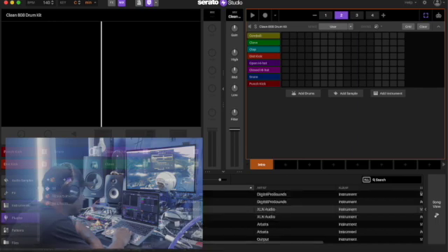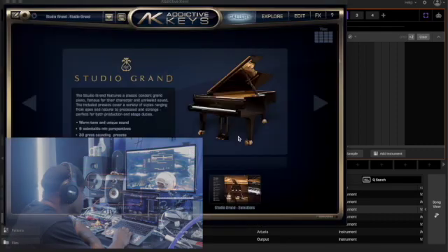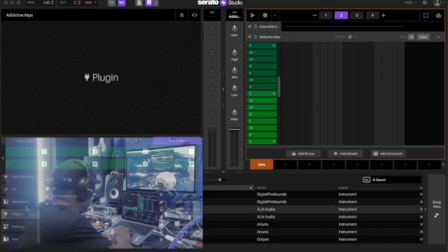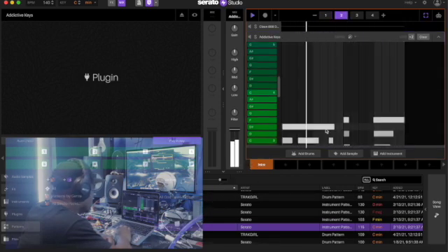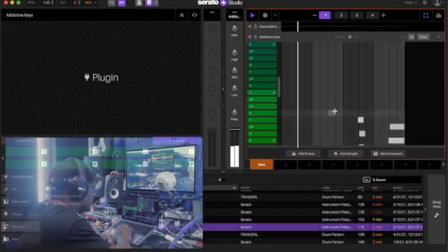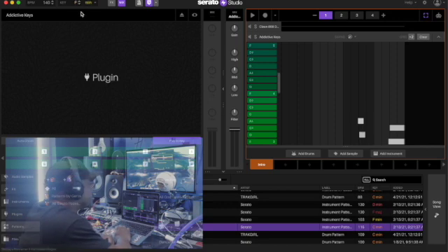Let's go to the plug-in, get the keys. Let's go to the patterns tab. Alright, sound good — we're gonna change the key, keep it in minor, let's say F minor.